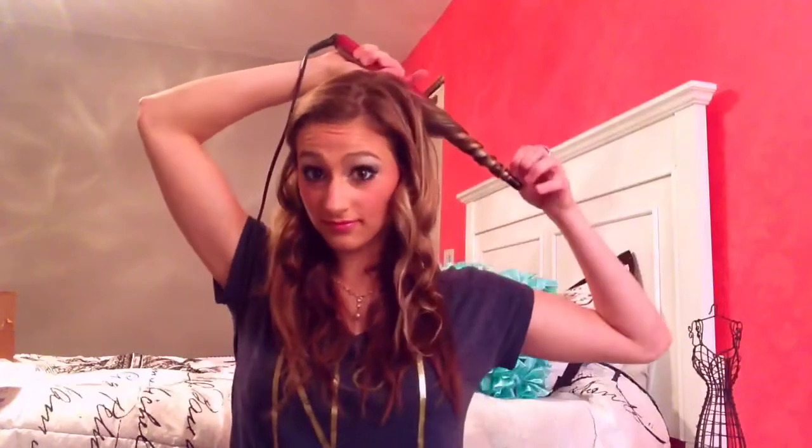You want to make sure that you're doing each curl in the opposite direction as the one you did before. So I'm going to hairspray that section and work with the curls, making them fall a little bit so they turn into waves. Then I'm going to run my fingers through and add more volume until it is exactly how I want it.